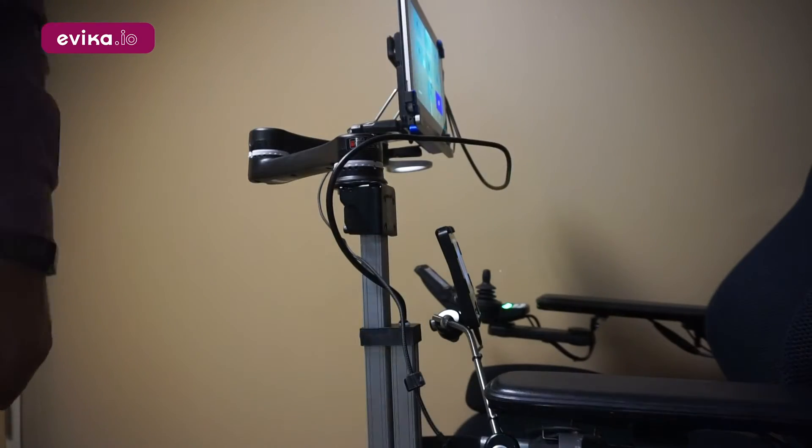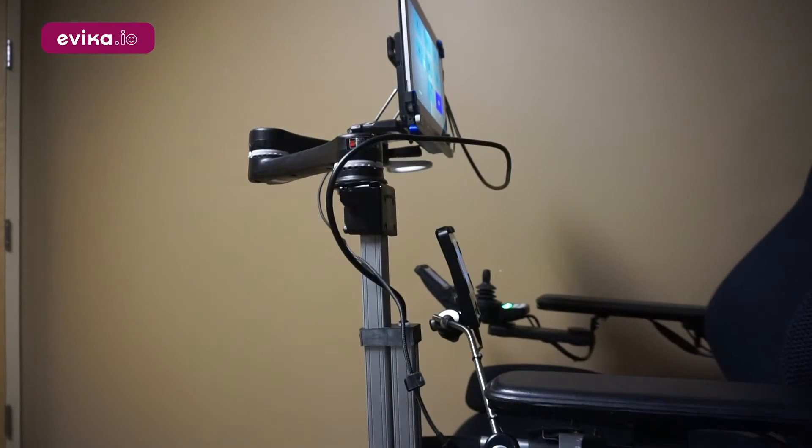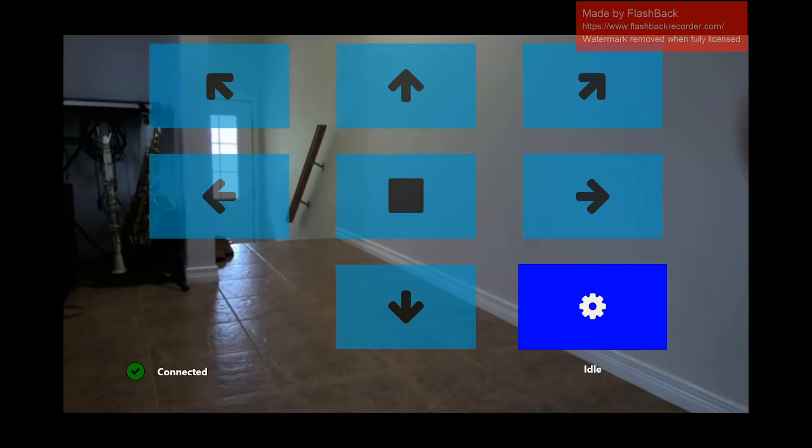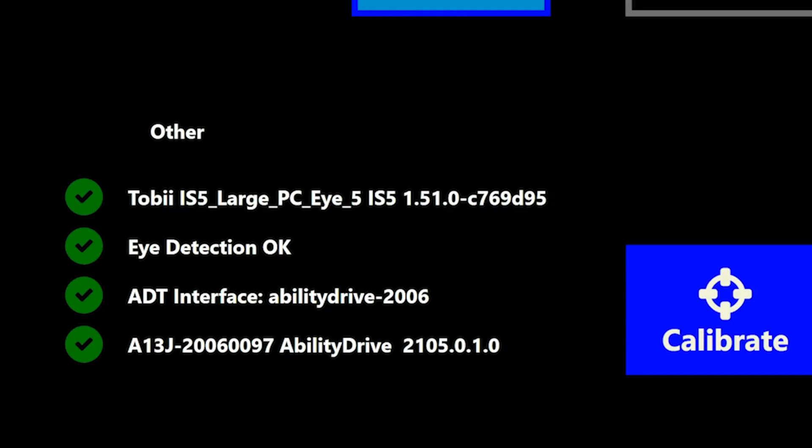You're now ready to connect the A1-3J computer to the Toll Technologies Ability Drive. At this point, you can test your setup to make sure it is all working using the Ability Drive app.